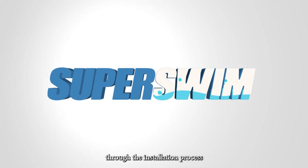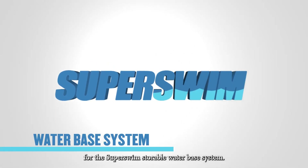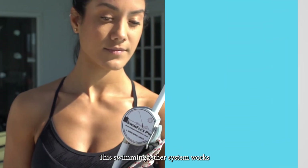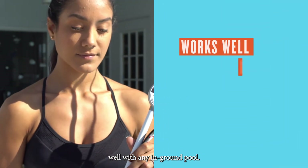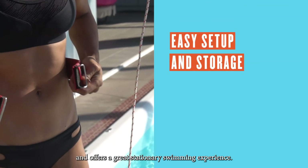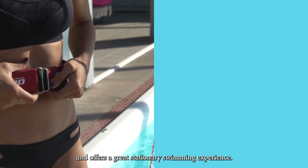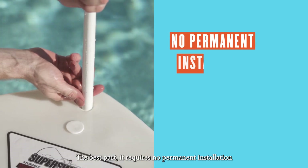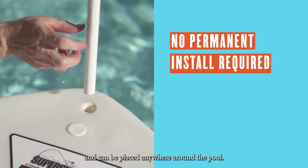Today we're going to be taking you through the installation process for the Super Swim Storable Water Base System. This swimming tether system works well with any in-ground pool. It's easy to set up, store, and offers a great stationary swimming experience. The best part: it requires no permanent installation and can be placed anywhere around the pool.